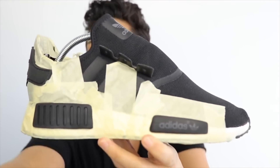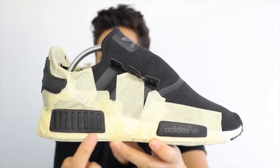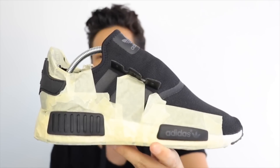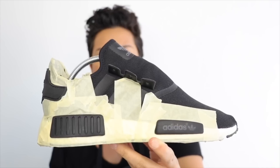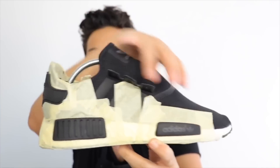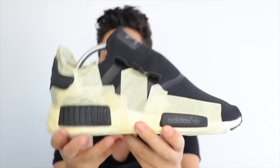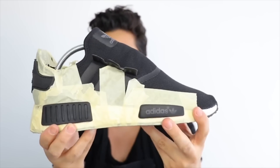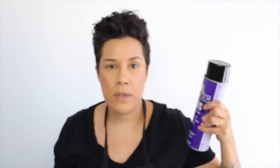All right, taping on the first one is pretty much done. Make sure that you tape up the middle area. You don't want any of the Bulldog to transfer on this — other things might stick to it and it won't come off easily. So you've got to make sure that you cover anything that you don't want the adhesion promoter on. I'm going to go ahead and also cover this area. I'm just going to leave the two tabs there exposed, and that's pretty much it. So it is all taped off, and now we'll go outside and use this.